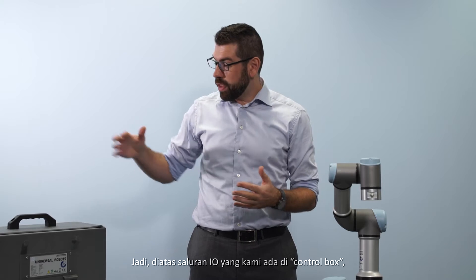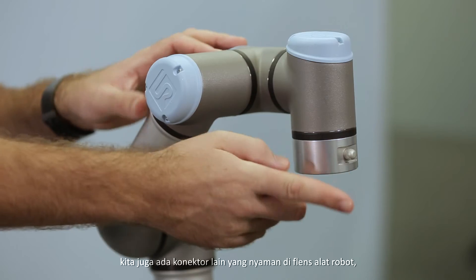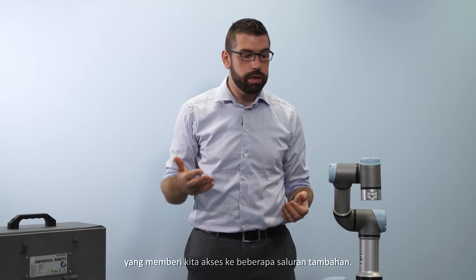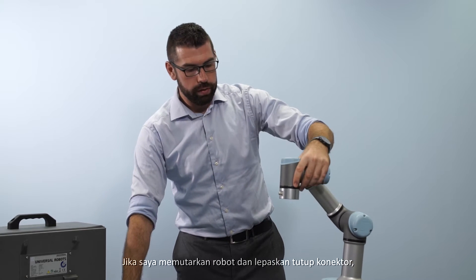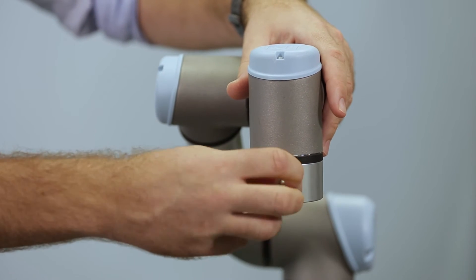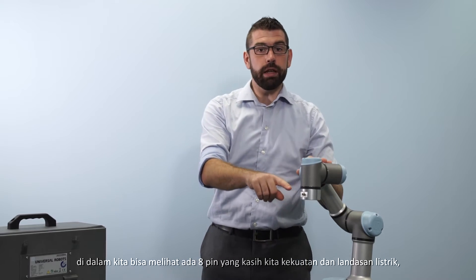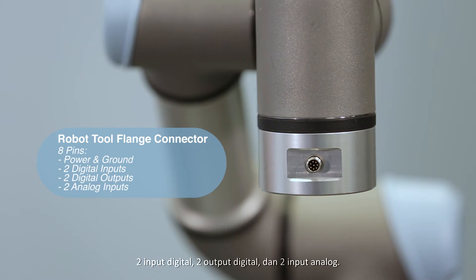On top of the I/O channels that we have in the control box, there is also another convenient connector on the robot tool flange that gives us access to a couple of additional channels. If I spin the robot around and take the cap off of the connector, inside we can see there are eight pins. This gives us power and ground, two digital inputs, two digital outputs, and two analog inputs.